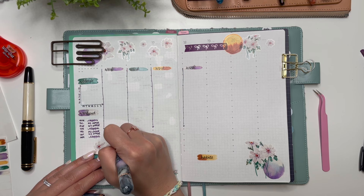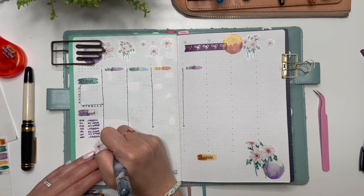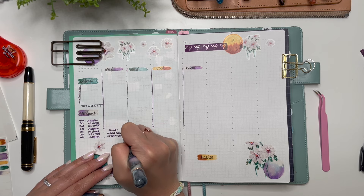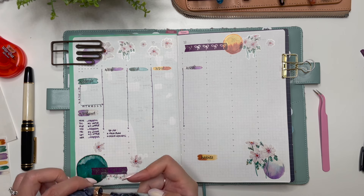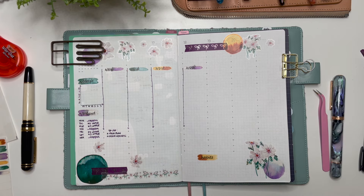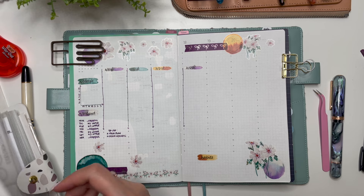Meal planning, order groceries. And even if you decorate a spread and you don't like the way it looks, that's okay - you live with the spread for a week, and then you turn the page and decorate a new spread. Such is life.